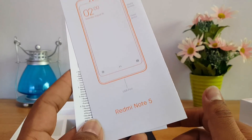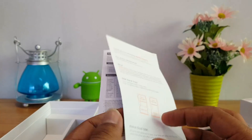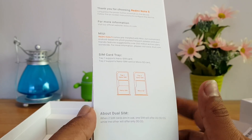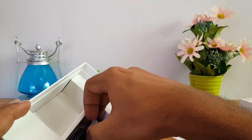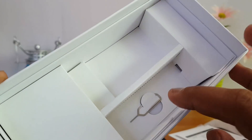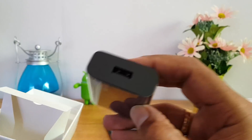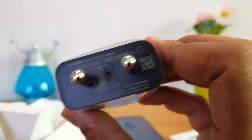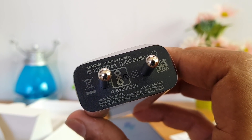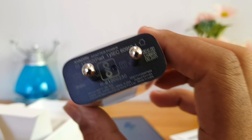Inside the box you get the Redmi Note 5 manual and warranty information. This comes with a hybrid SIM card slot — tray 1 and tray 2 — supporting dual SIM. You also get a standard charging and data-syncing cable, a SIM ejector pin, and finally an adapter. The adapter has a 5V 2A output, which is standard charging from Xiaomi.